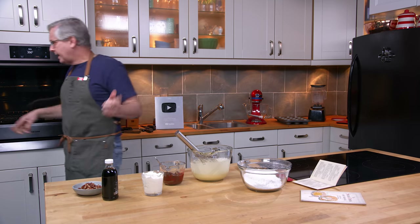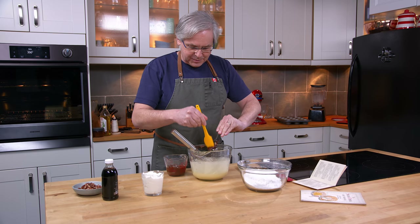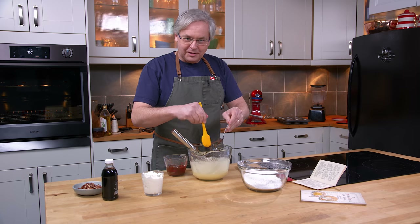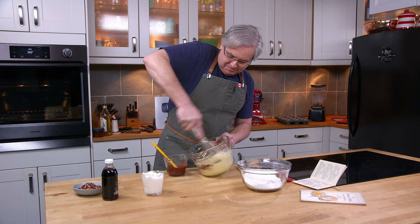Now that's two and a half squares of Baker's chocolate. Have you noticed that they stopped wrapping Baker's chocolate in parchment paper before putting it in the little box? They now just put them straight into the box — no parchment paper. I'm not saying that's good or bad, just something that I've noticed.